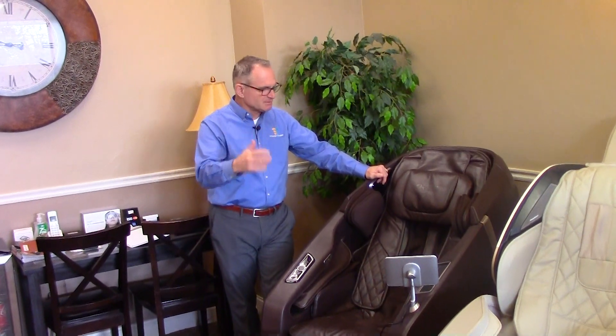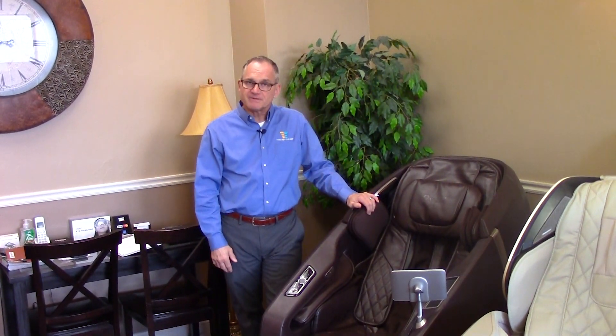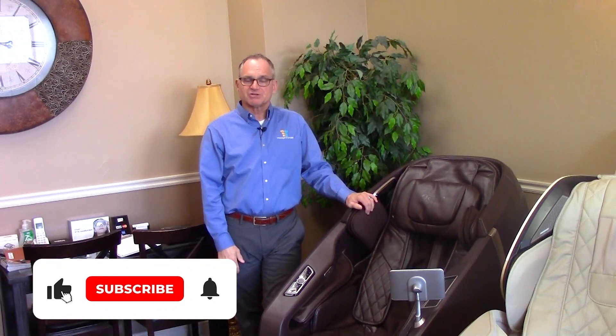It also has arm airbags. It's a chair that we sell quite a bit for people who like an intense massage. That's my introduction to the Osaki High Point 4D massage chair. I hope you found this video helpful. If you did, please thumbs up and like us on our YouTube channel. Help us spread the word by sharing this video with your friends and family through your social media platforms. I'm Dr. Alan Weidner from Massage Chair Relief — I'll see you on the next video. Bye-bye.